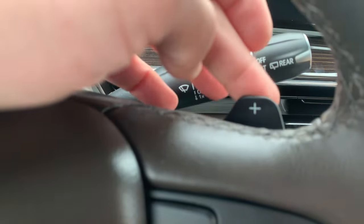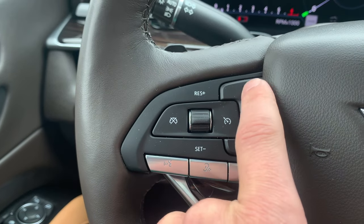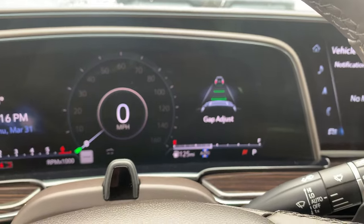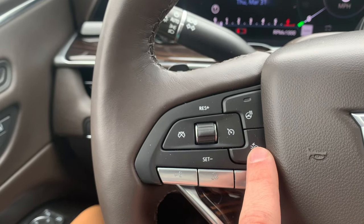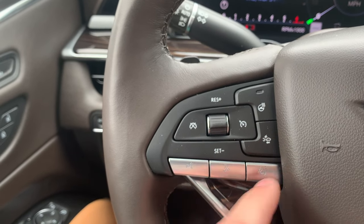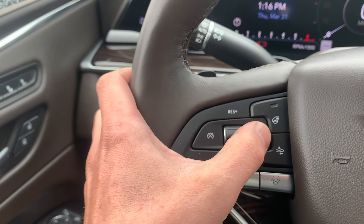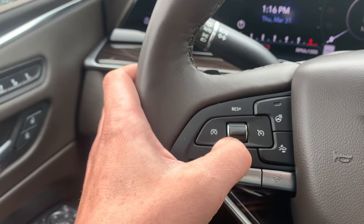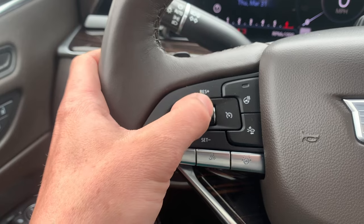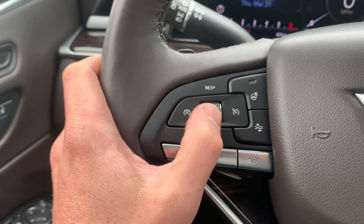Obviously we do have the paddle shifting right here. Over here we have the heated steering wheel button. This button right here is how you adjust the gap — so when you're doing cruise control, if you want to get closer to a vehicle or further away you just press this. This controls the cruise control: press it to turn cruise control on or off, speed up by going up, slow down by going down, set it by going down, and resume by going up.